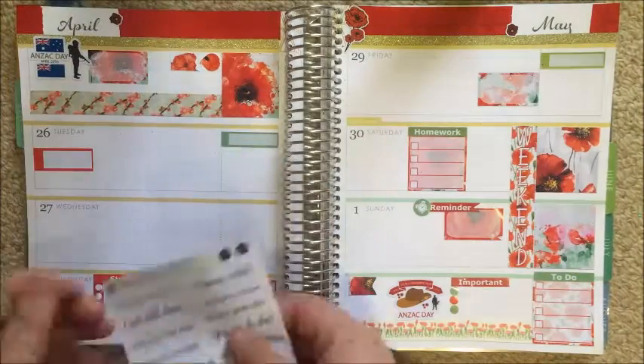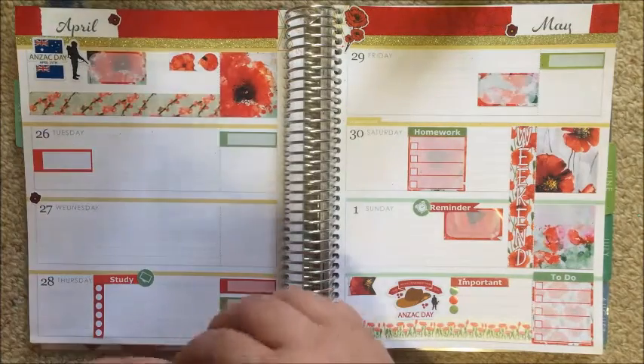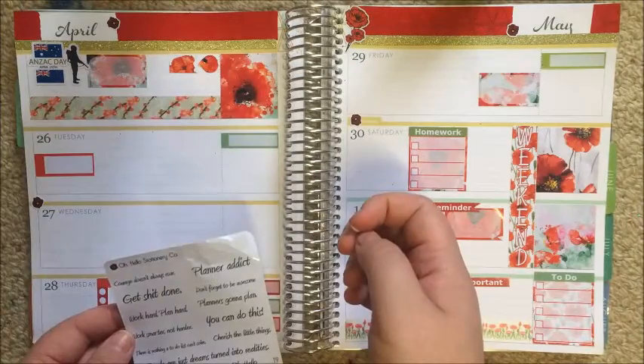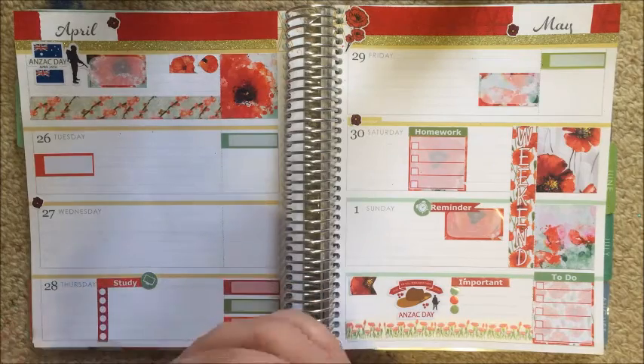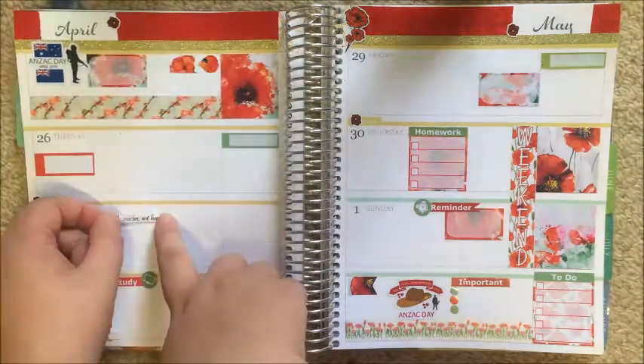Now I'm just taking a few of the poppies from the Oh Hello sheet and adding one of the quotes to Wednesday, just to add a bit of decor there since it had nothing. The quote is 'work harder, plan smarter.' That's going to be it for this plan with me, guys. I hope you enjoyed — if you did, give me a thumbs up and comment below any horizontal kit recommendations, I'd love some. Bye!